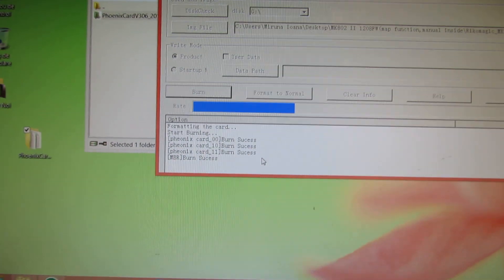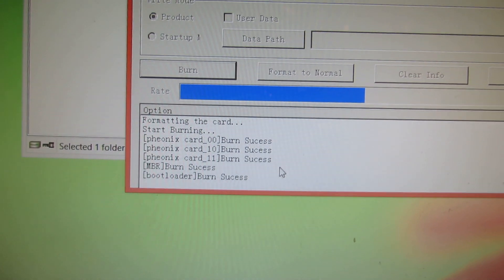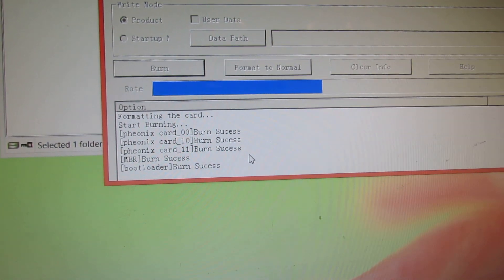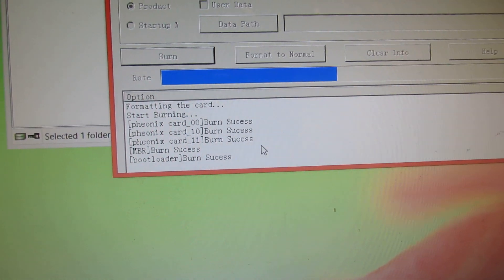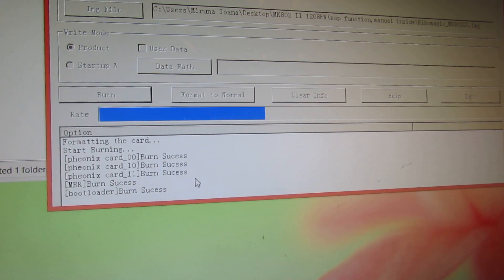Formatting. You have to wait until all that line is filled with a blue color.